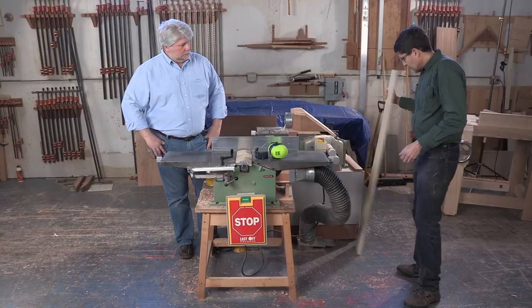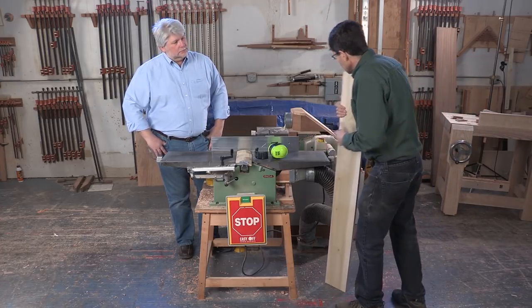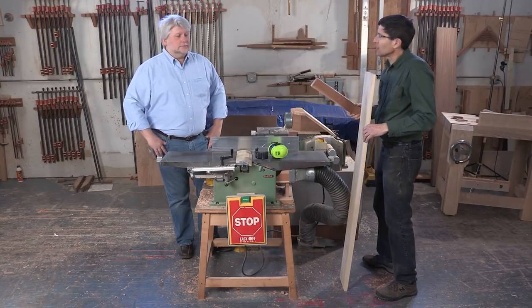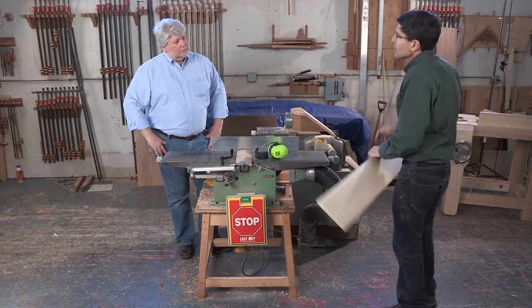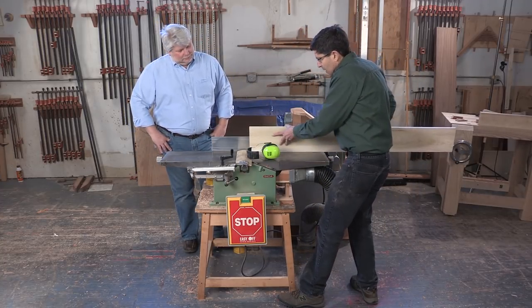Every board that you pass over the joiner is a little bit different, both in the board itself and what's going on, but also different size boards — a big board, a little board. I find sometimes that it helps to actually practice with the board, so let me show you a couple of things here.